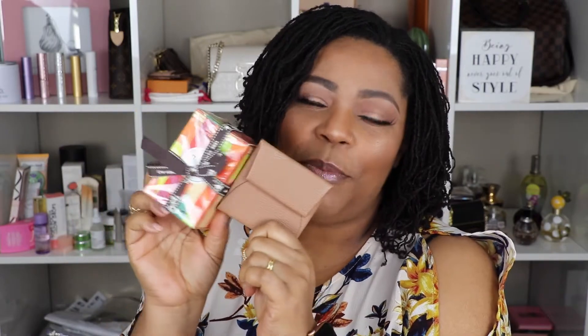It comes in goatskin leather, but it also comes in Epsom calfskin leather. The calfskin is 295 Canadian dollars, while this goatskin is 310 Canadian dollars. So I bought this piece for 310 CAD and the perfume for 80 CAD — these are my two very first Hermès pieces. I really like them, and I'll be trying the perfume today right away.